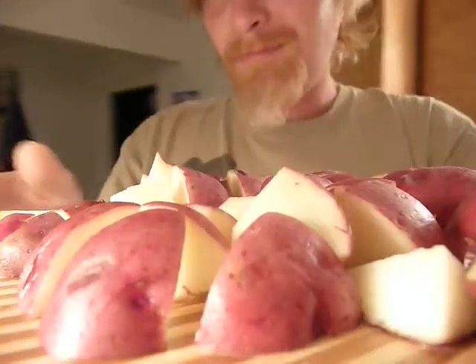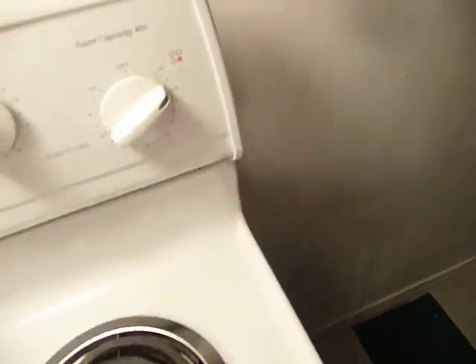Which luckily, because of where I live, is pretty good. So we're going to take these little units and we're going to put them down in a little water. I've started it on time, so we want it to go ahead and boil.